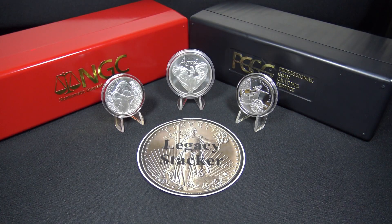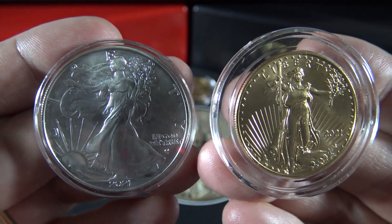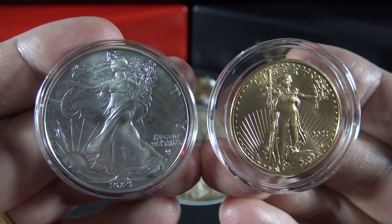For more tips just like this one, or if you enjoy stacking and collecting silver and gold like I do, please check out my Legacy Stacker YouTube channel and always remember my friends: silver and gold, it's wealth you can hold in your hands.